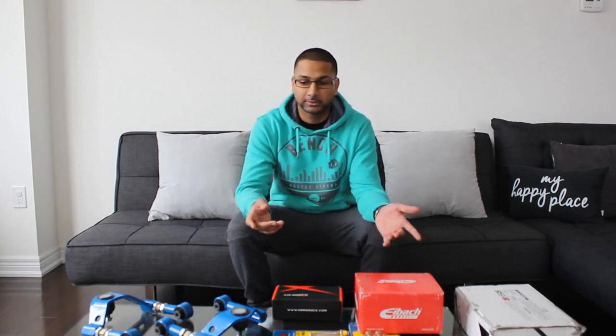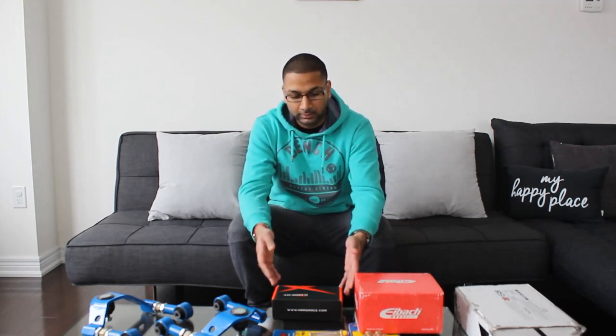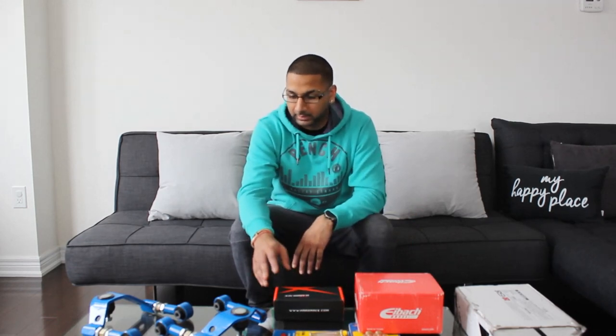These springs are not for me, the relocation kit is not for me — but the relocation kit I'm going to let you guys have a look at since most of you are on the street every single day. It's a pretty good addition to the car. The spacers are pretty basic, they're just spacers, and the roll center adjusters we're going to have a look at. I'll talk to you guys about this camber kit really quickly.